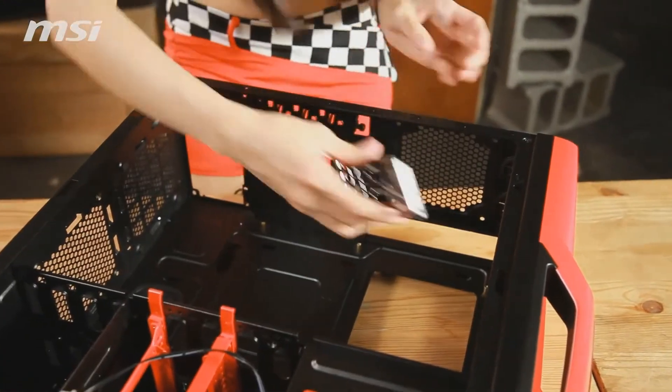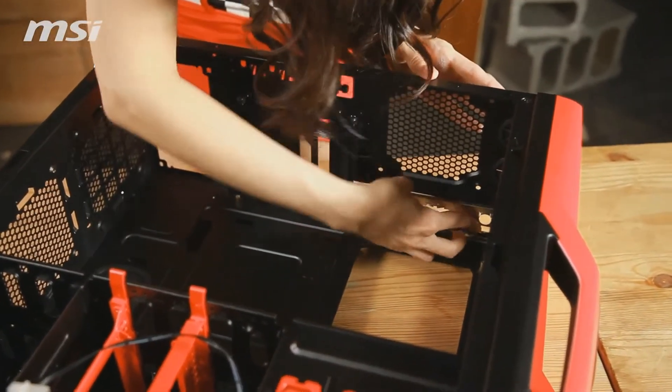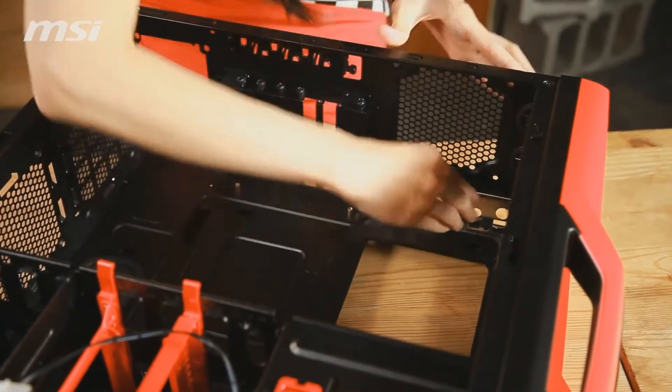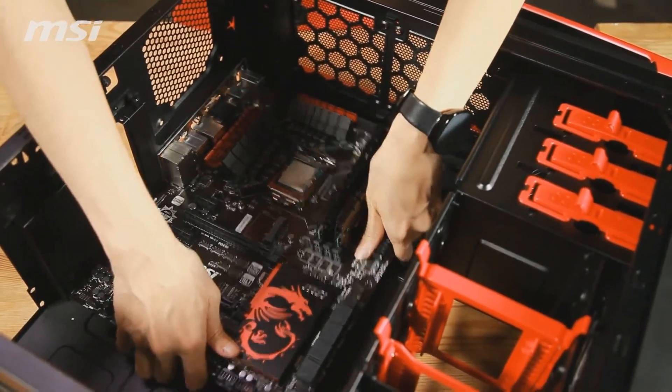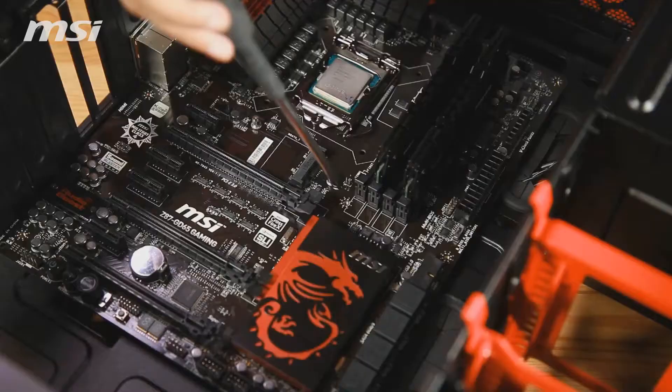Let's put the I/O panel on the case. Now we have the standoffs for the motherboard. Push the motherboard into the case until the ports align with the installed I/O panel.